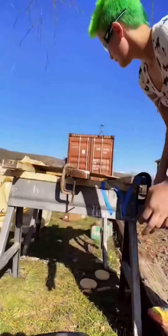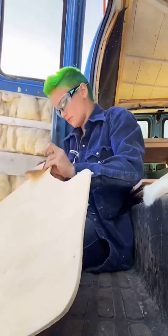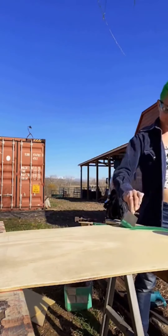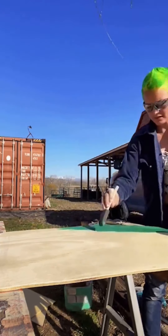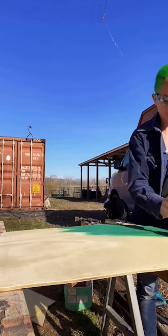Once I'd cut out the appropriate shape, I sanded it all up to make it look nice and feel nice. And then I also painted it to keep it a little waterproof, but also just because I like this rich green color instead. You can see the door behind me as I'm sanding, and there is that white piece of wood that is in the door.